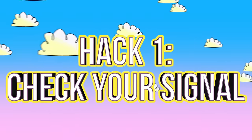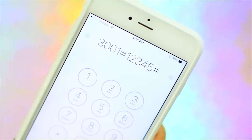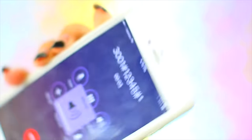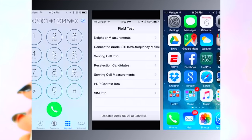This first one is kind of old but really cool — you can check your signal strength by dialing *3001#12345#* and right next to your cell phone carrier's name it will give you a numeric value for how strong your signal is.